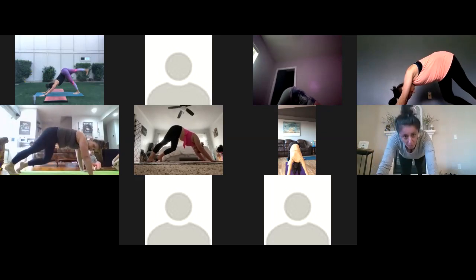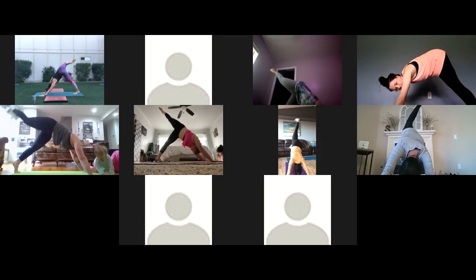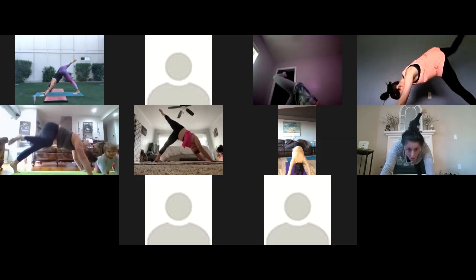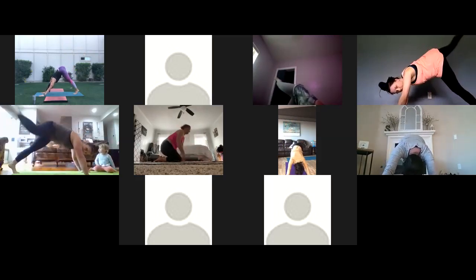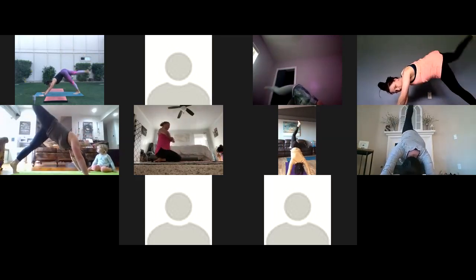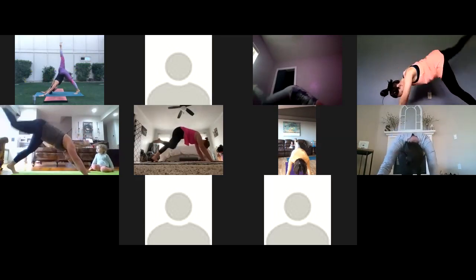Take your right leg, inhale and reach it high to the sky. You might come up on your left tiptoes for a moment to really get some length, opening through that right side body. Then melt your left heel down and take some big circles with your knee — from the floor to the sky — going in both directions, clockwise and counterclockwise. If you like to straighten the leg and move in big circles with a straight leg, you can do that too. Right leg high, then exhale, draw your knee to your nose. Inhale, reach it high. Exhale, knee to nose. Inhale, reach it high. This time exhale, knee to elbow.